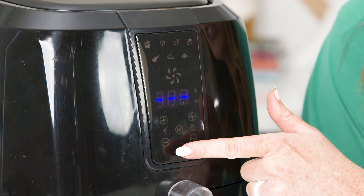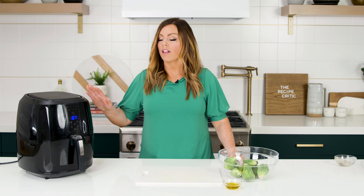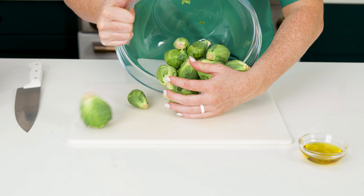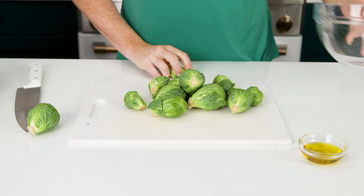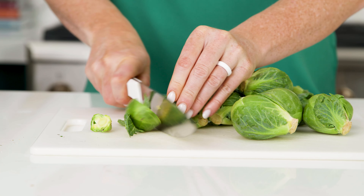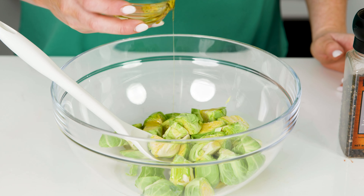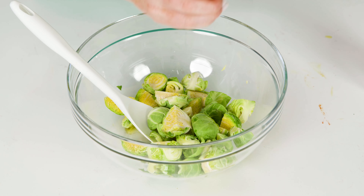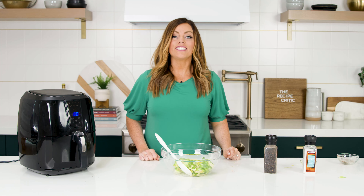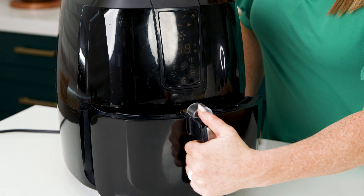Next, we're gonna close the air fryer, set our temperature to 360, and cook for nine minutes. While our chicken is cooking, I'm gonna make this a full meal by getting some Brussels sprouts ready. I'm gonna use one to two cups of Brussels sprouts — you may use more or less depending on your size of air fryer. Depending on the size of your Brussels sprouts, cut them in half or maybe even fourths. Drizzle some olive oil, give it a good toss, then add salt, pepper, and my secret ingredient — parmesan cheese.